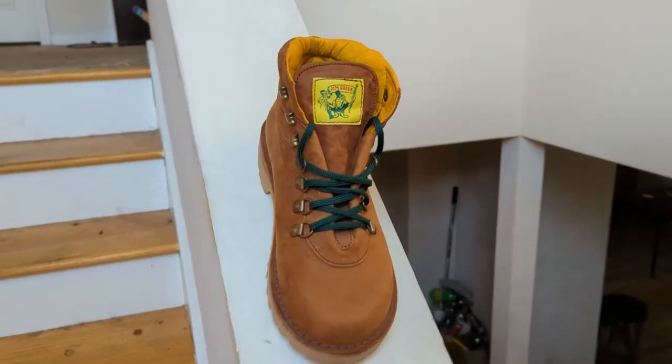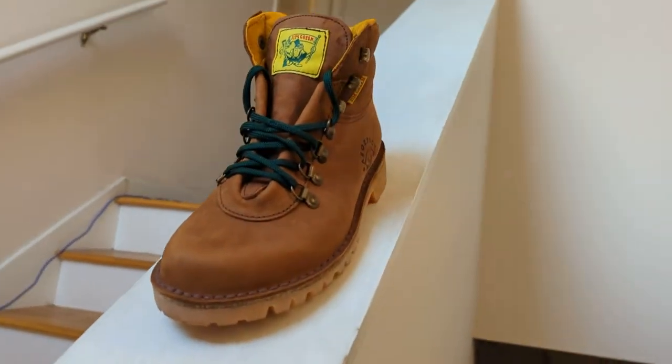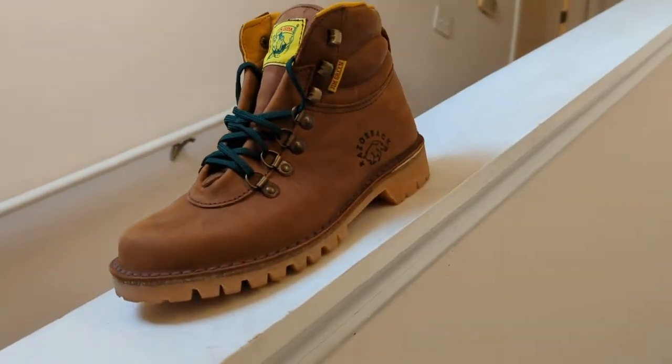These are the Jim Green Razorbacks in the Fudge Crazy color, and they were $190. That's about a 30% increase from what they were a year ago when Rose Anvil came out with his video going over these boots. I watched that video and that's what really got me onto these boots, because when he put out the video they were at $140, and he said he probably thought they were better than other boots at comparable price points.